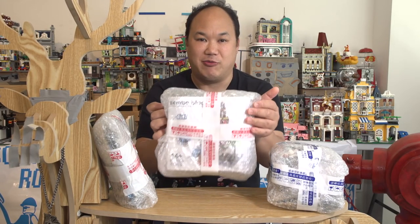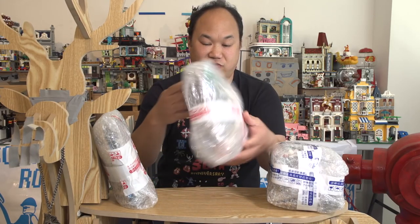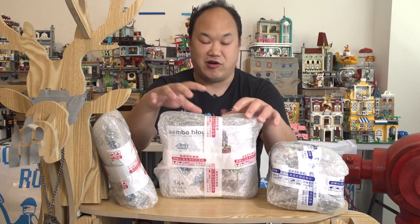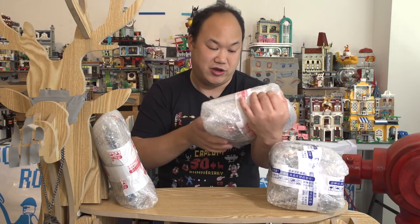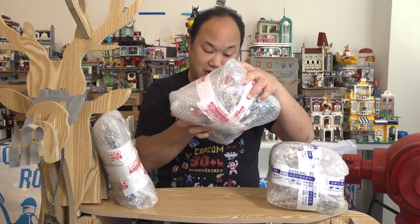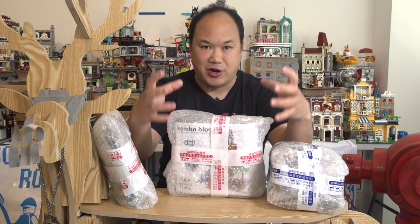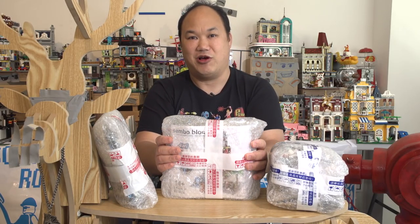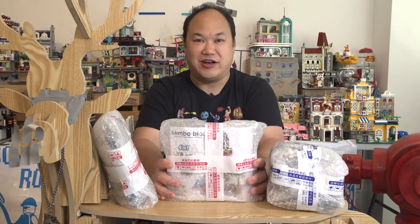Sembo Block also makes mini cities as well. This is a set of four — a four-in-one. Oh, this is interesting. This is like their coffee shop, McDonald's, whatever. This is like four little mini shops but it combines into one city. It's kind of like the Ninjago Saga city block, which I haven't reviewed yet. Dang it, I've got to get to that one too. I'm going to take these home and open them and try to get them up for you really quick.